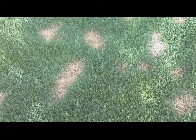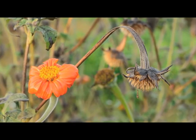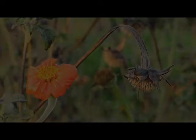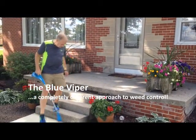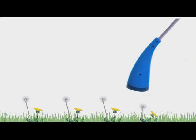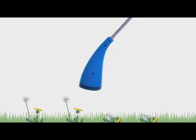Have you ever sprayed weeds only to find out you damaged your lawn or killed your prize flowers? That's the reason for the Blue Viper sprayer — it's the first electric precision sprayer. It combines a powerful electric pump with a specially designed hood nozzle system. This patent-pending technology sprays just the right amount of weed killer exactly where you want it.